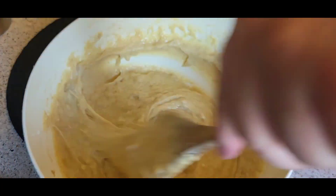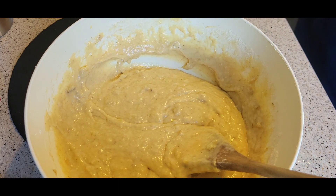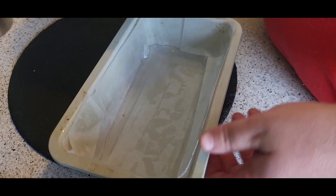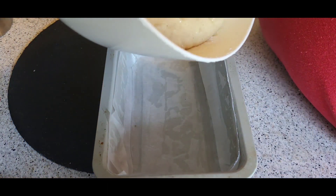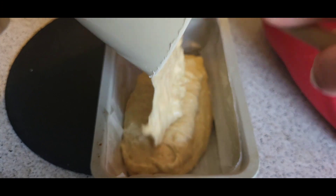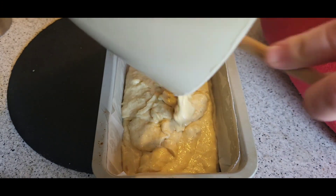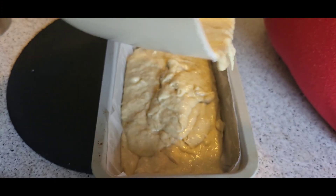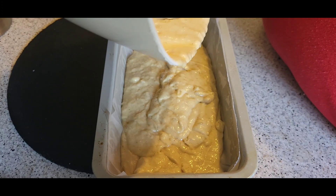Or until a skewer comes out clean. It should have slightly risen as well — remember, all ovens work differently. Straight into your tin, scrape the bowl around and get every bit of goodness out of that.